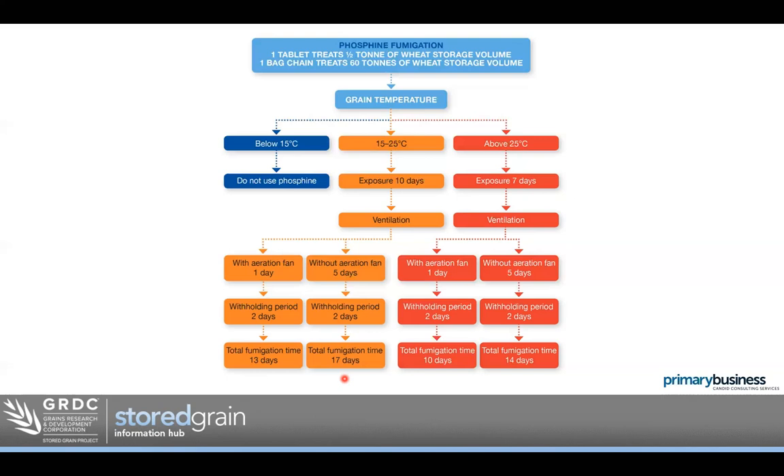Question: where can you buy the little phosphine meters? Often called a canary — there's a place in Toowoomba you can buy them from, and there are contacts on the StoreGrain website. There's a few brands that do them. They're a good investment for anyone using phosphine. If you look at them and think they're pretty expensive, compare that to the alternative — the value of your life. I don't think they're too badly priced.